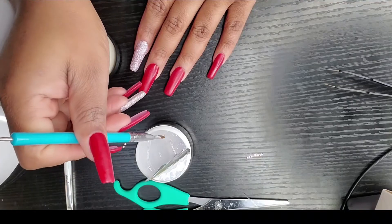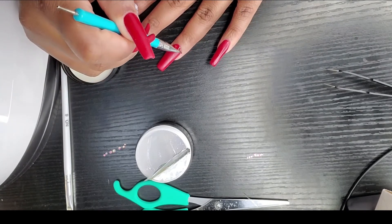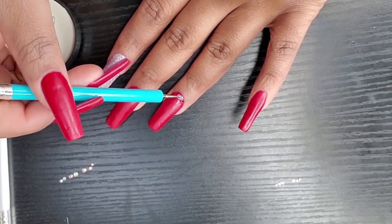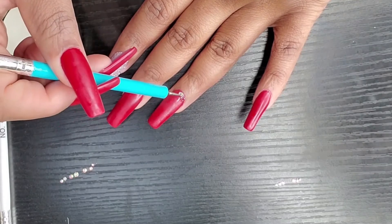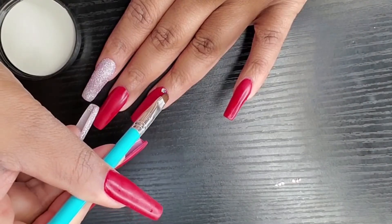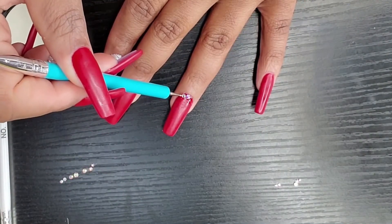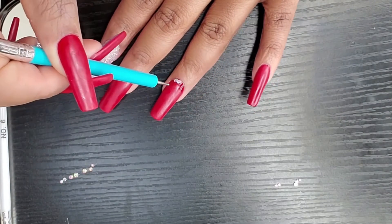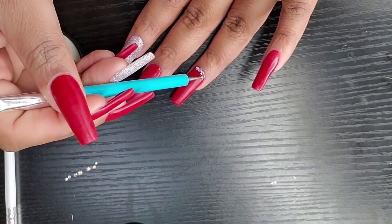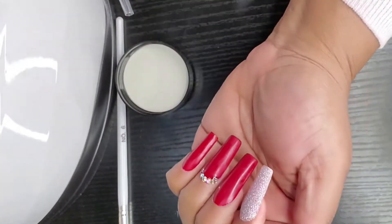I will not be using the brush that came in the kit because it was way too big. I'm using a brush I already had — at the end of this brush there's also a picker which makes it easier to pick up the crystals. I'm just putting them where I want them to go, basically around my cuticle. I know it's not much, but I'm trying to be a little bit more glam. I am coming into my own and trying new things.